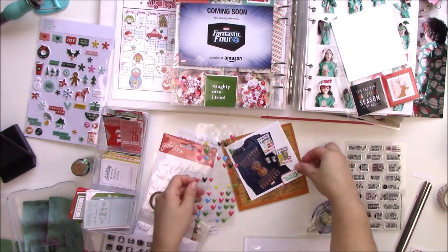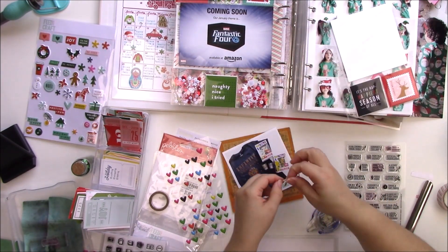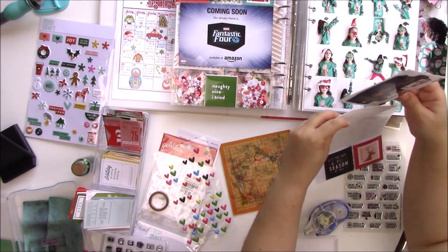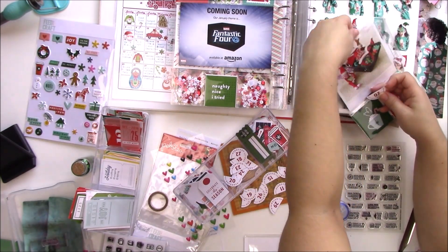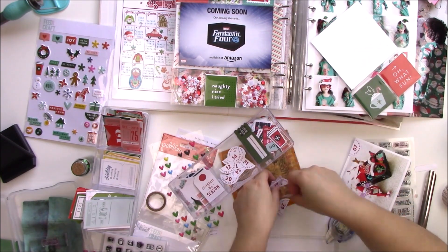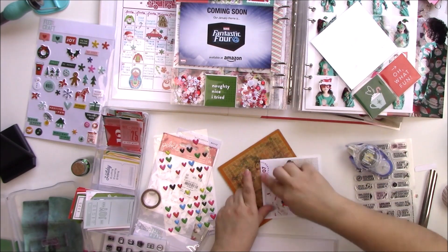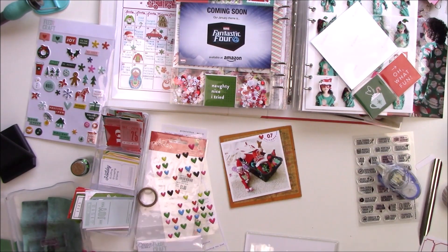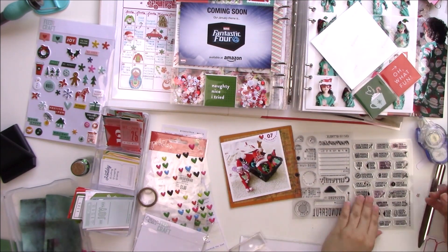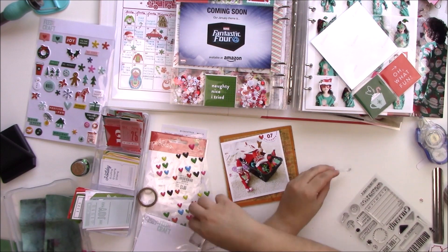I got these little hearts — I think from eBay because Inky Quill had these hearts that were really cool and said she got them on eBay. I was looking for those exact ones and couldn't find them, but I found these and just went with them. I love these half circles that came in the Feed Your Craft holiday kit — the reason I got confused is because that kit was designed by In The Creative Bubble. If she makes a kit for this year I'm not even gonna look at it, I'll order it automatically.